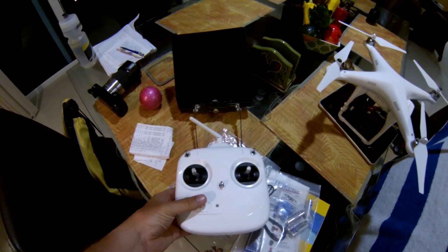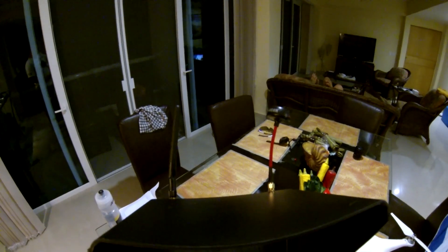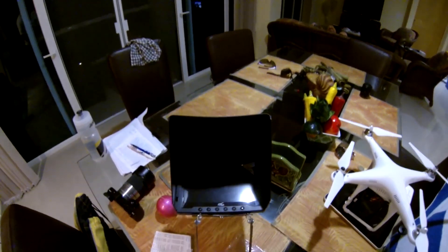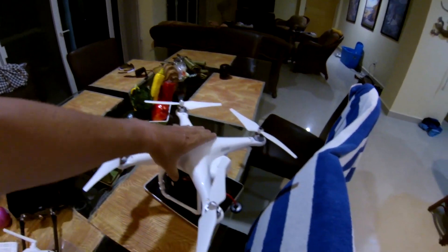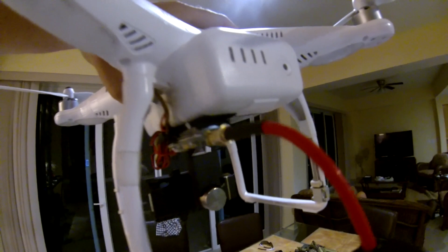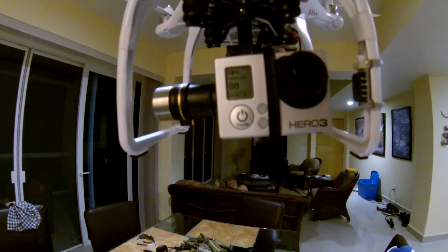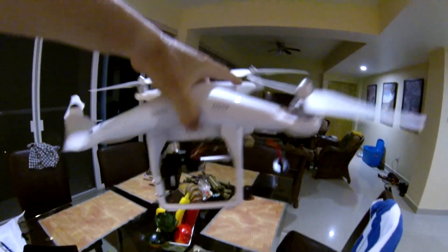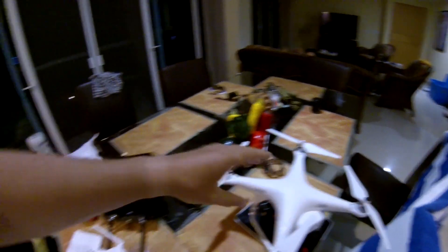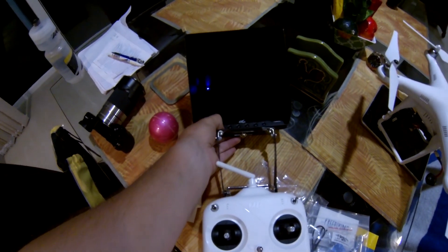I just wanted to show you quick my problem I'm having. I have my monitor set up like this and I have the GoPro set up like this. GoPro is on right now. Switch this on, switch my monitor on.